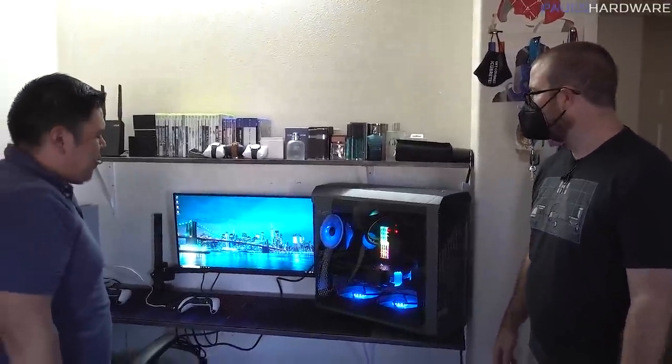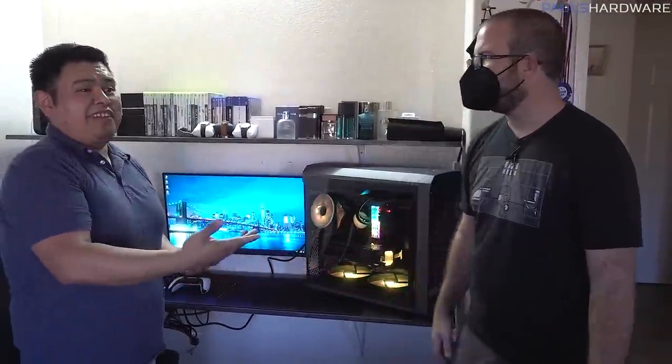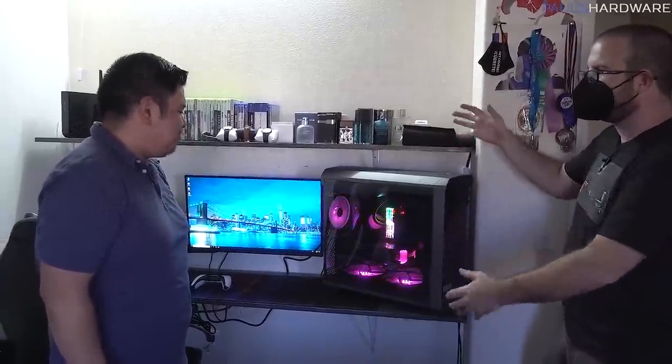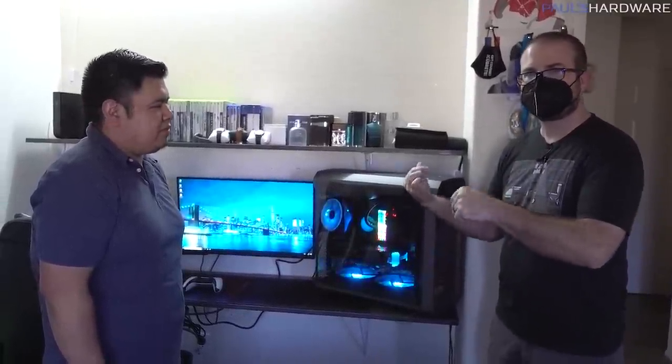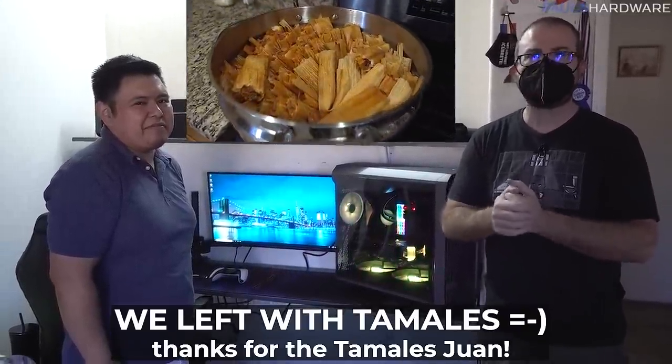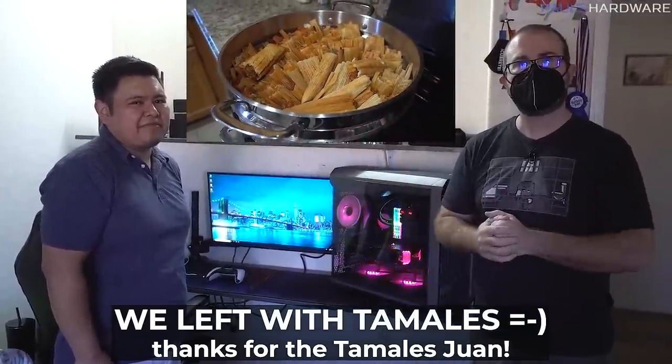Juan, we're going to head out — thank you so much for letting us come by. I wish you many many hours of gaming and enjoyment on this system; it's been a very good system so far and I entrust it to your care. Thanks to AMD and Fractal for providing the parts for this original build. Thanks to all you guys for watching — this was not a planned video, so I have a lot of work to get back to. Stay tuned next week for Alder Lake benchmarks. Until then, have a good one!